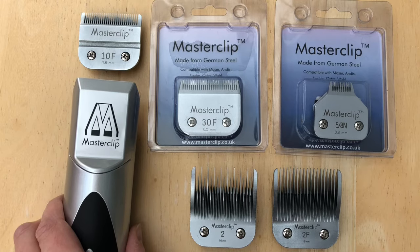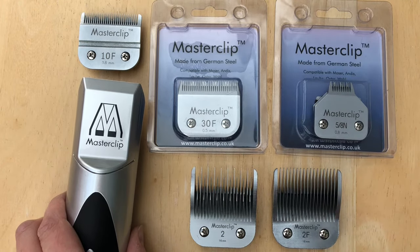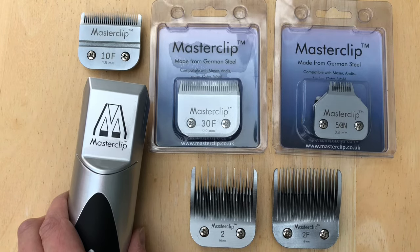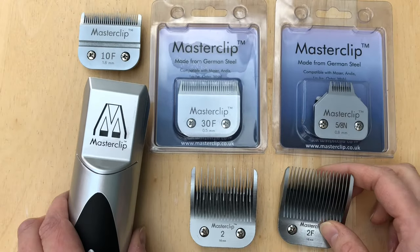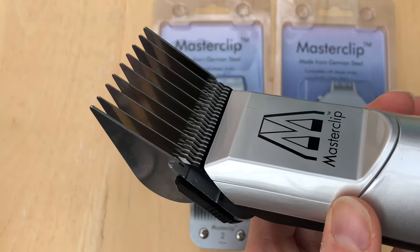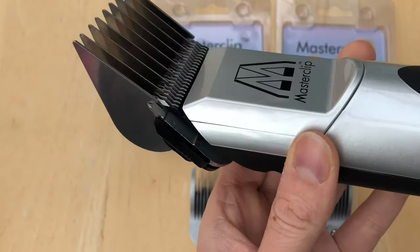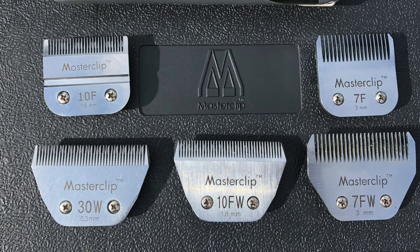There are many different A5 blades you can use on the MasterClip Pedigree Pro Dog Clipper, ranging from very close cutting surgical blades to longer body blades. Blades are numbered from 2 to 50 — the higher the number, the closer the cut. The 50F blade is a super fine surgical cut at 0.2mm for veterinary use, while the number 2 blade cuts to 16mm. The full range is on the MasterClip website and also listed on the back of the blade box. For even longer clips, comb guards can be used on close cutting 10F or 30F blades to leave a clip length of up to 32mm or 1.25 inches. Wide blades for large dogs and horses are also available.